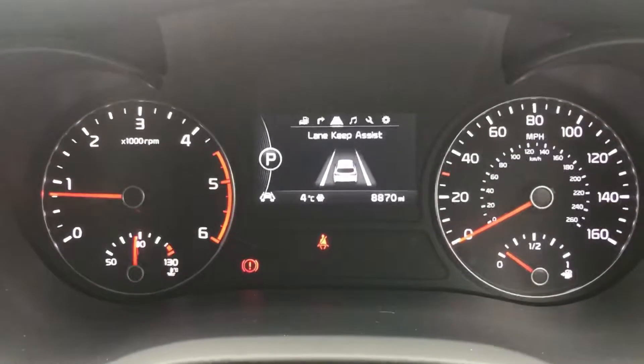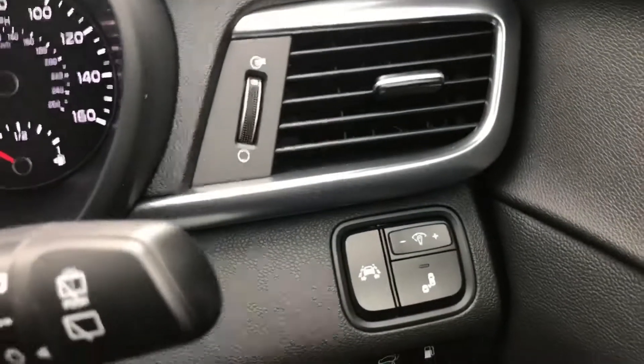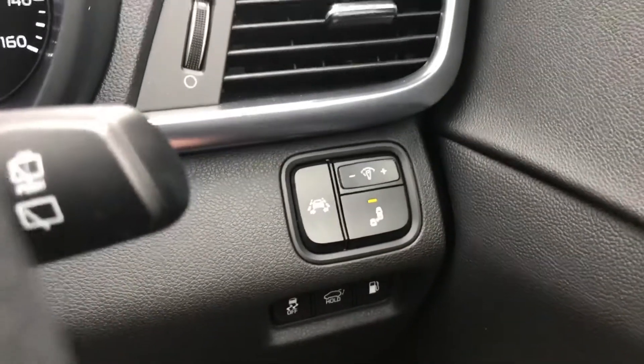Now that we're inside the car, what we want to do is make sure that we set up the Blind Spot Monitoring System. That is done by pushing a button down here, and as I push it you'll see up on there it will show us that we've turned that system on, and there'll be a light on within the button as well just to let you know.